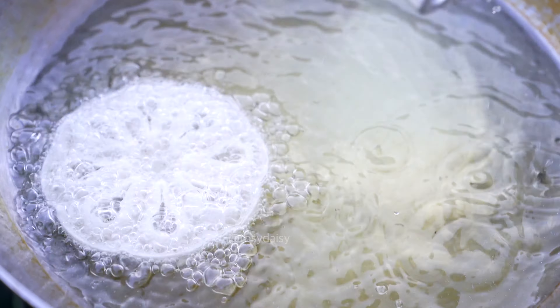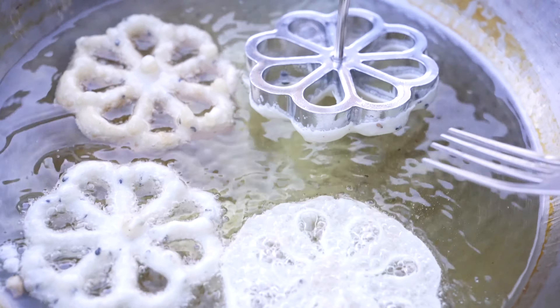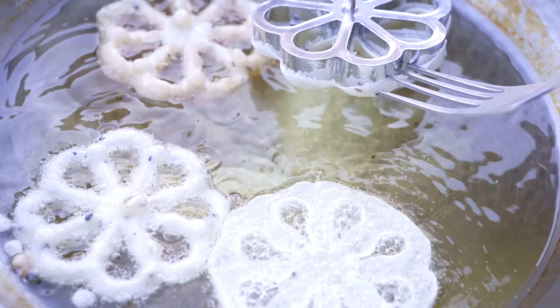Now we can start preparing the snack. Make sure you mix the dough before using it, because otherwise it will stay thin on top and rest thick at the bottom.